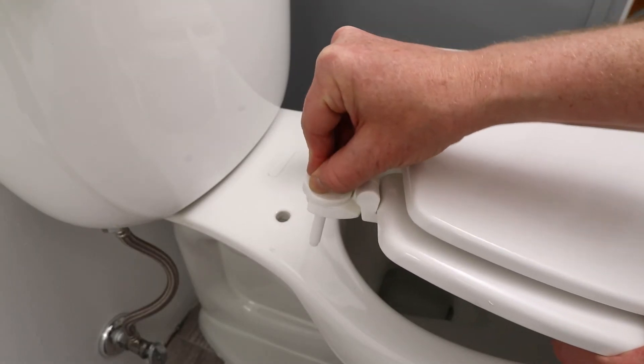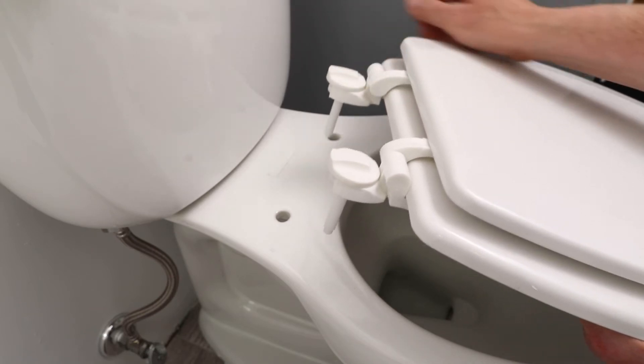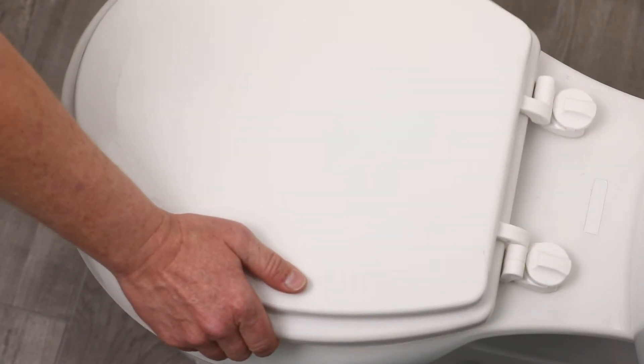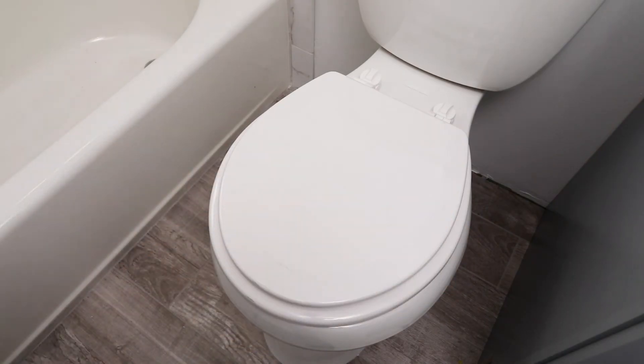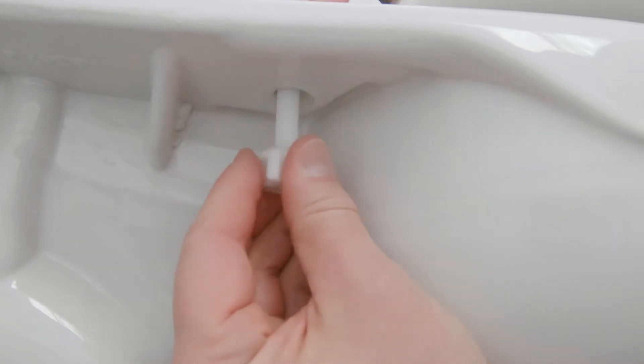Turn each dial clockwise until it stops at the locked position. Install the toilet seat by inserting the attached and locked posts through the mounting holes of the toilet. Tightly secure the fastening nuts from underneath.